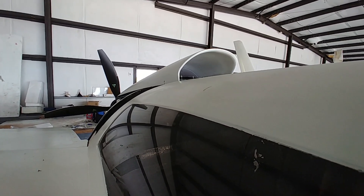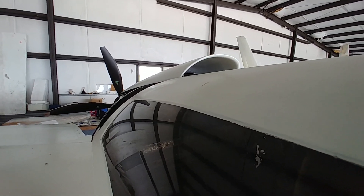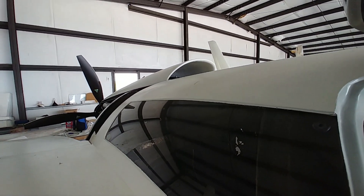You can see it going up and down, so that job is done. I can actually test it now during taxi testing and see how well it performs in terms of how much cooling air we get into the engine with it closed and with it open.